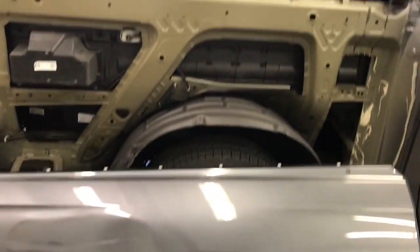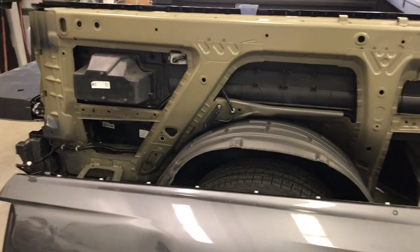And that's it guys, bedside's off. Thanks for watching.